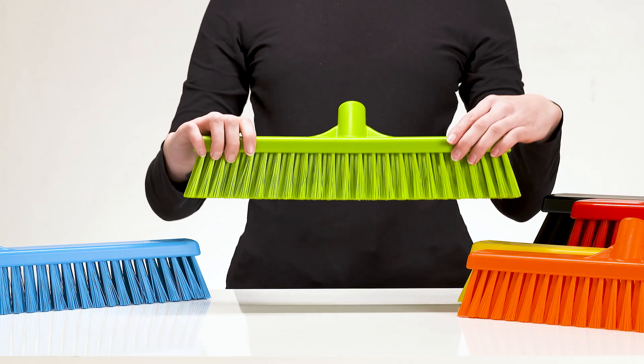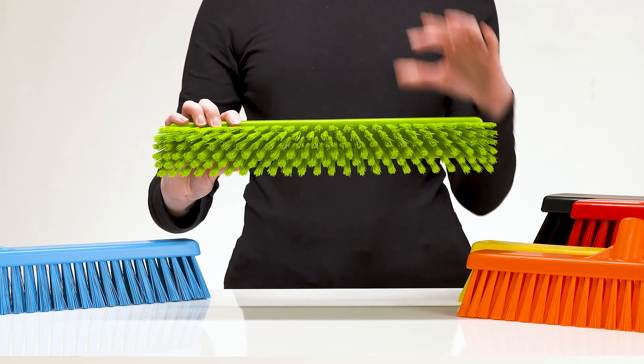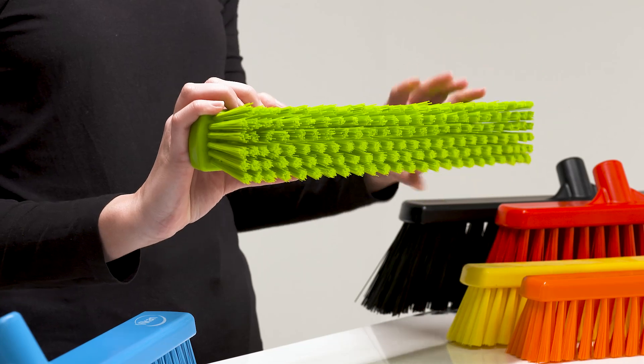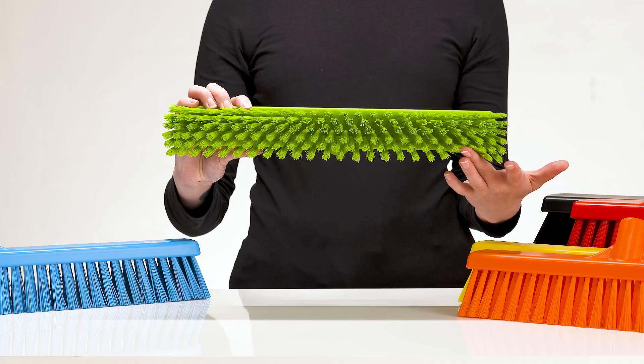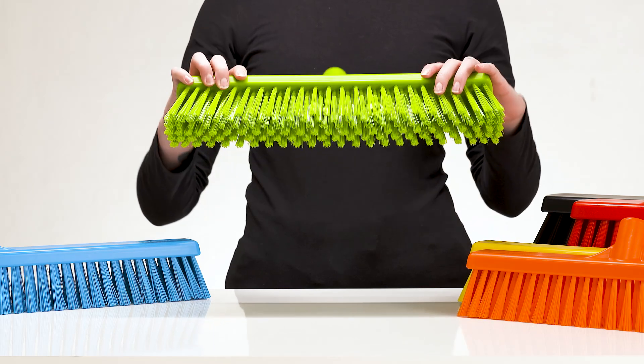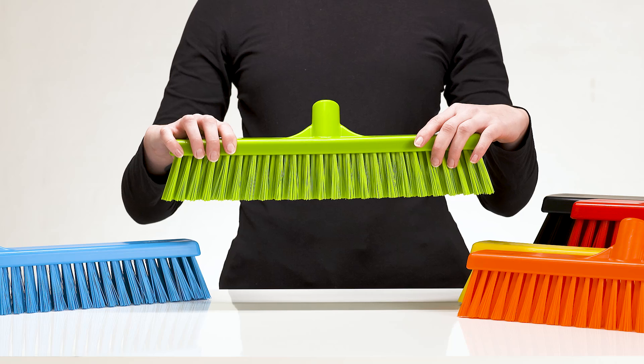Similar to the soft broom is the Vicon combo duty broom. This broom has firm front bristles that loosen stubborn dirt and heavier debris, while the softer rear bristles gather the finer particles. It is designed for effectively cleaning food industry floors as well as in kitchens and restaurants.